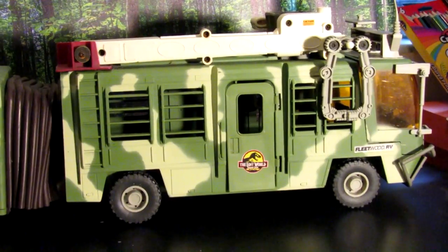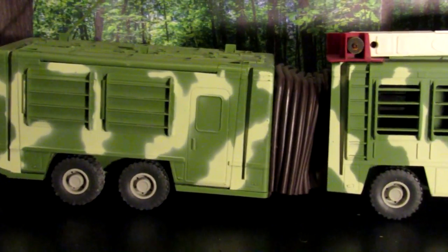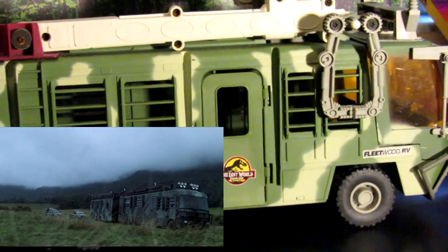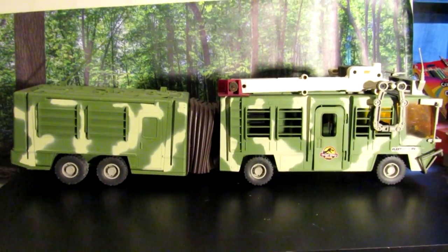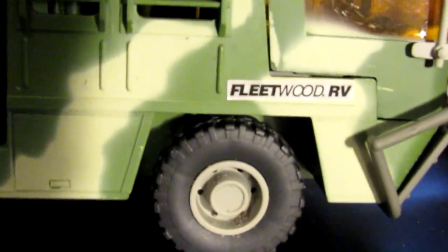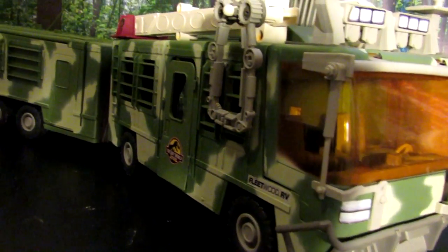Next we have the RV that was featured in The Lost World film and toy line — this is a really cool piece. It's not an exact replica; the one in the film didn't have this giant crane on the top and there are other details that are slightly off. But just at a glance, you can tell exactly what film this toy is from. I really like that they made this into a play set. The colors are slightly off — the one in the film is a little darker — but I love that they included the Fleetwood RV sticker. Overall it's a really great piece and it definitely gives you that Jurassic Park vibe just by looking at it.